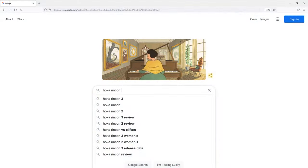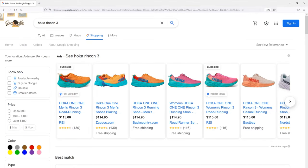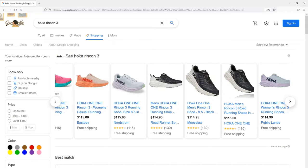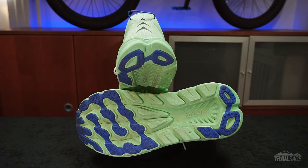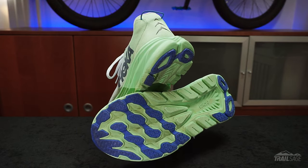You can find these Hoka Rincon 3s for about $115 to $120, which is a tremendous bargain and perhaps the biggest selling point. But with its inexpensive cost and minimal rubber on the sole, you might be wondering how long this shoe will last. My original Rincons have close to 300 miles on them and they still have some life to give, so I imagine the new Rincon 3s will probably have the same durability.